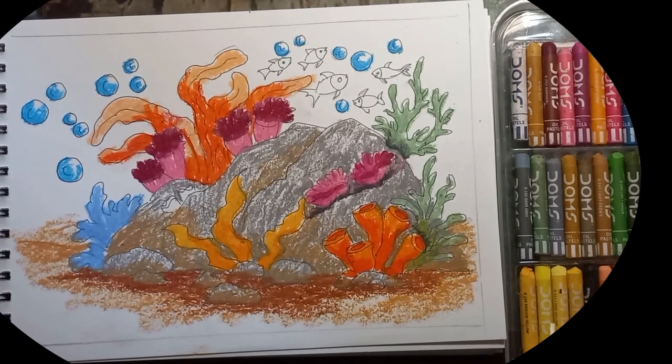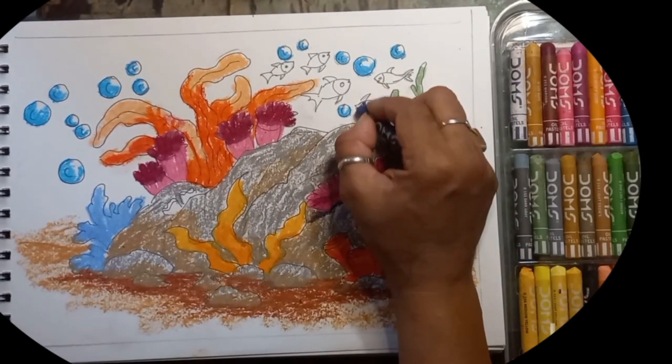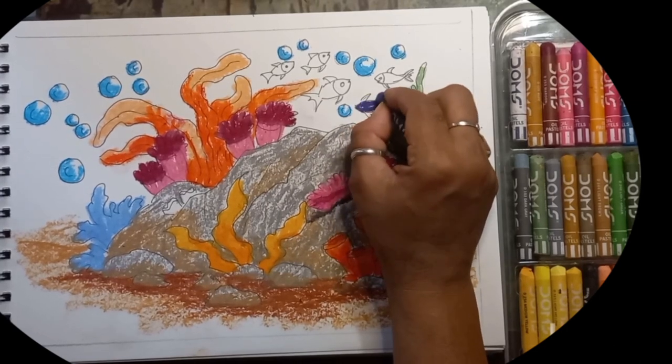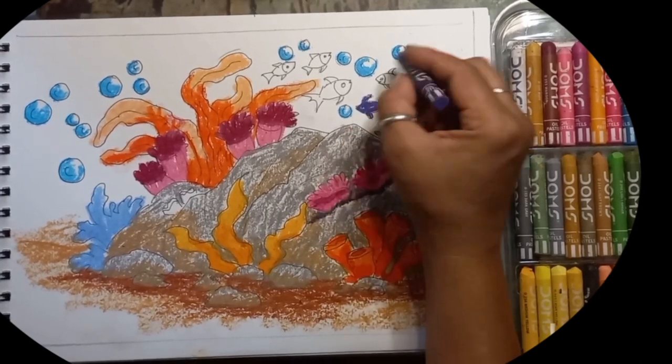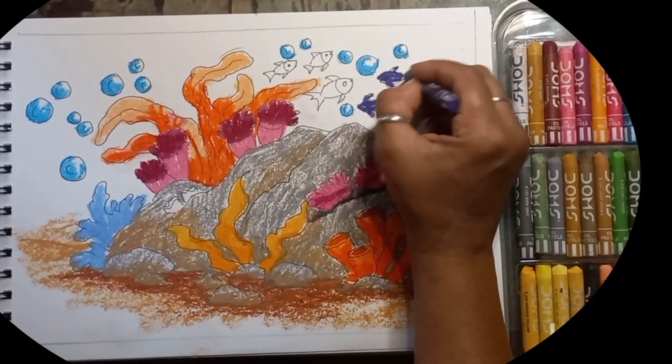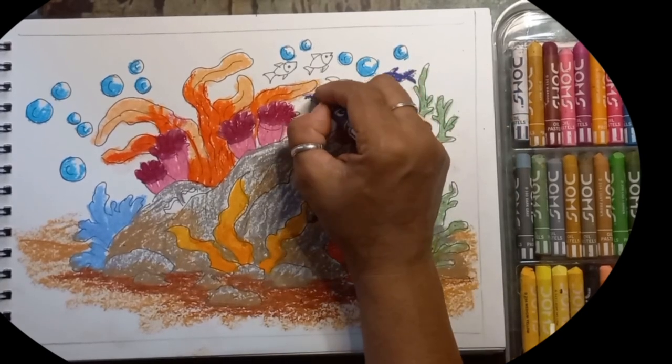Finally the fishes — I'm making symbolic fishes. It is up to you which color fish you want to make around your coral reef.